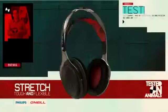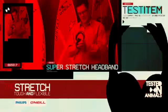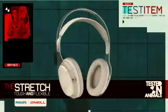So why is it called the Stretch? It features a wetsuit-inspired super-stretch headband that can flex and stretch into all kinds of positions — the ultimate durability.